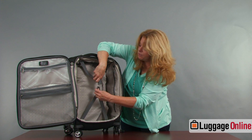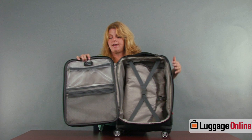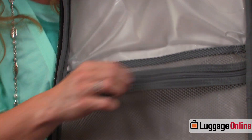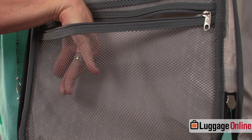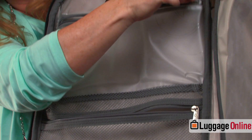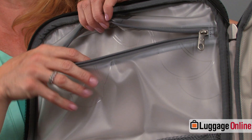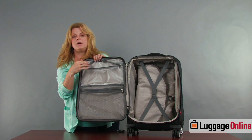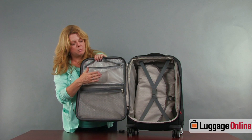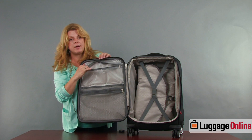The bag has elastic tie-down straps inside. The lid also has some pocketing — the mesh pocket on the bottom has good depth and can hold underwear, socks, or lingerie. There's also a wet-pocket area that's good for toiletries, though if you're carrying on you'll need TSA-approved liquids. It's also great for a wet bathing suit or anything you're worried about spilling.